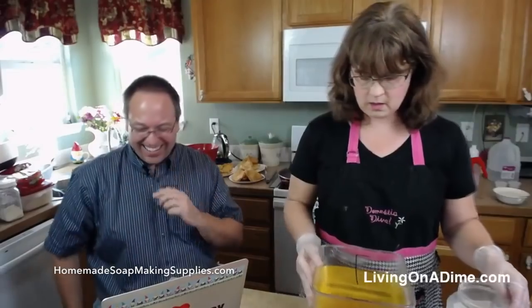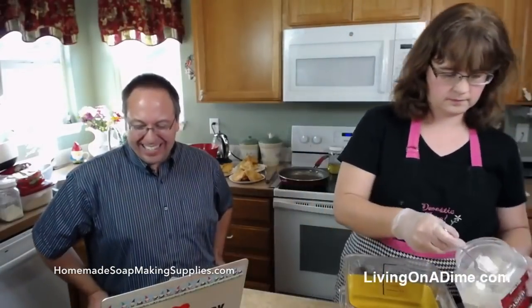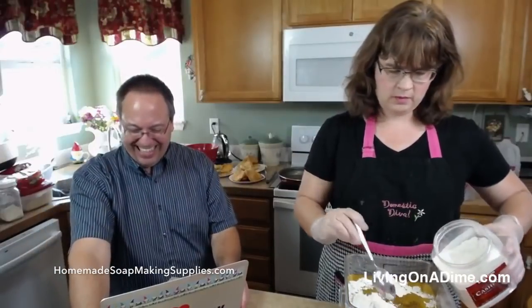Barb said she made Mike's enchiladas tonight for dinner. She forgot the taco seasoning in the burger and then put a whole small can of chilies in. She fixed it and it was edible, but man, was it ever spicy.